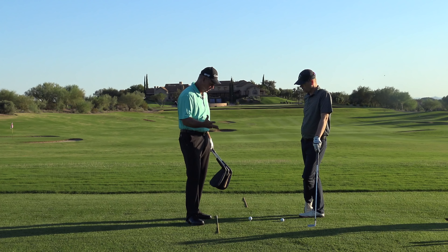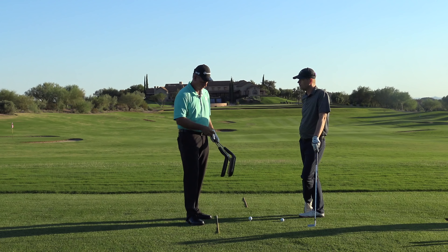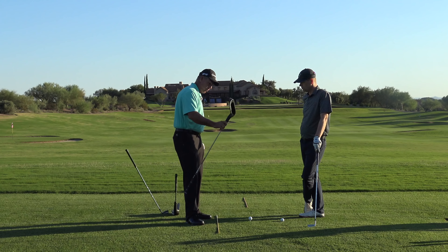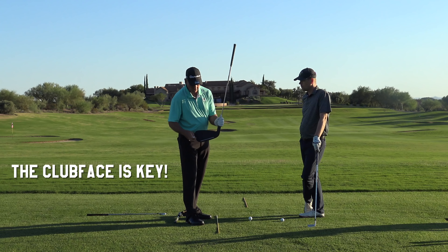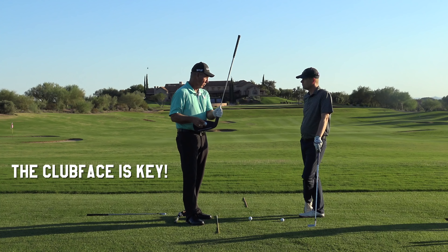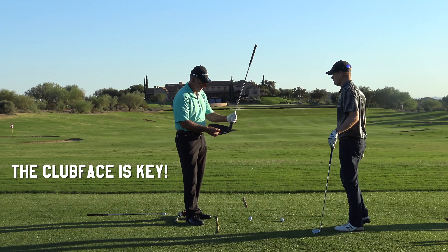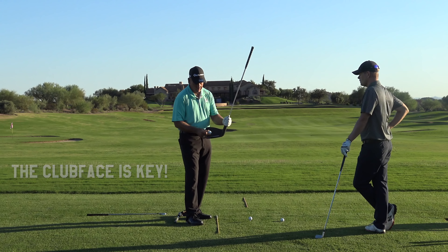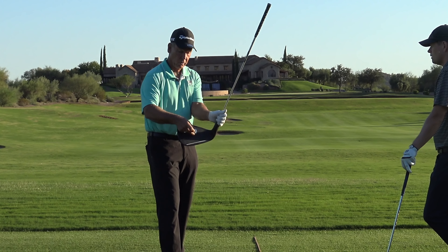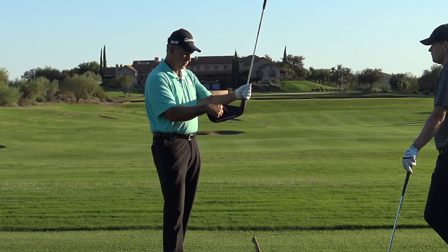The first and most important thing is to understand that what we're trying to do is hit this ball with this club face. Now this is a big club face — what are we trying to do? You're trying to run this club face into that ball on an angle and make it go the direction you want it to go. That's basically what the game is. It's face control. It's being able to control this face. If I want to hit it out this way, the face hits it that way. So this is where the game is played — it's played with the face.